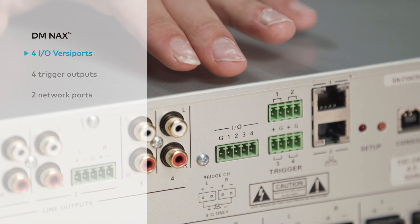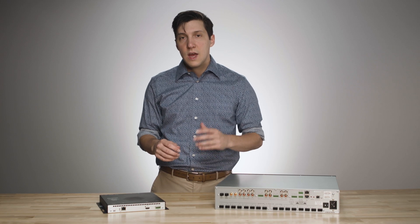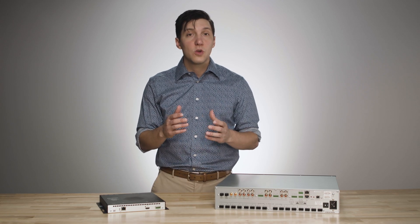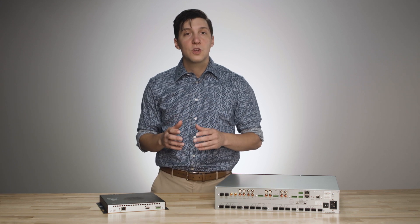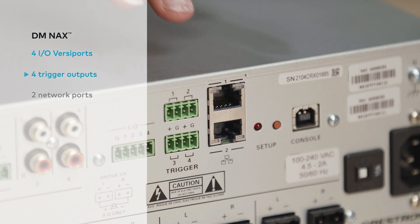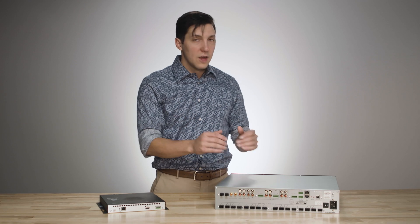Also in the box, you have four I/O Versa ports that you may be familiar with from our control systems. These can be integrated directly with a control system for functions such as contact closures or reading a voltage source. There are also four trigger outputs that can be used to turn on an external amplifier as well as other functions.